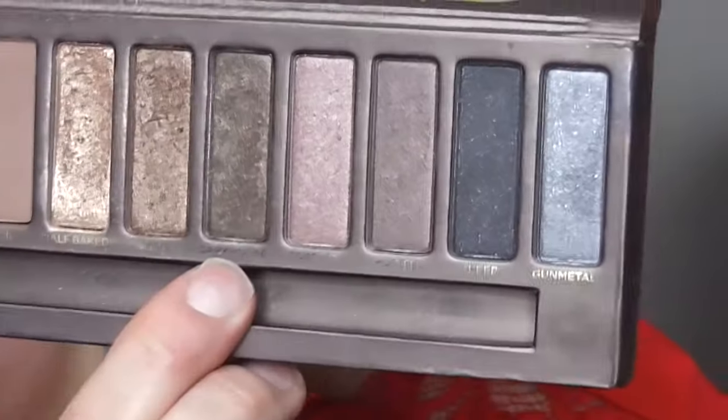Next I'm going in with the color Smog, and I'm going to be putting this in the outer corner of my eyelid. This is going to help open up my eyes and make my eyes look bigger by concentrating the darker color in the outer corner. I'm trying not to bring it towards the inner corner of my eye.